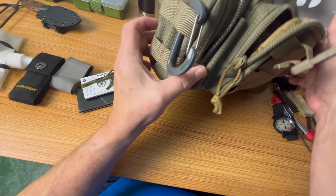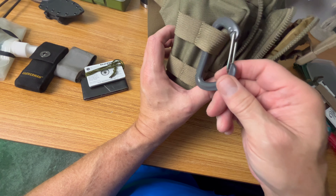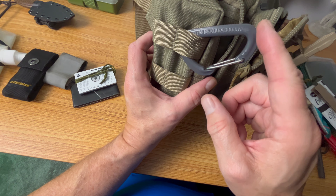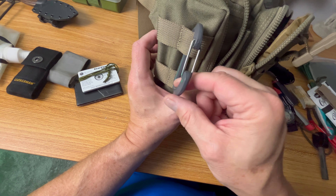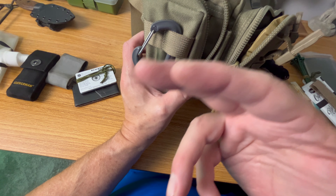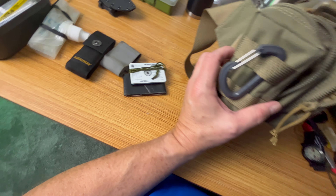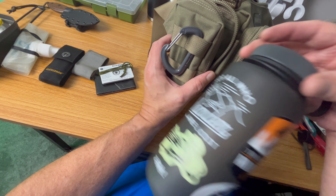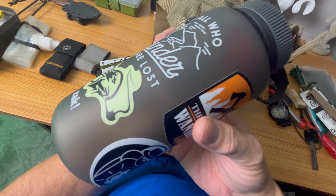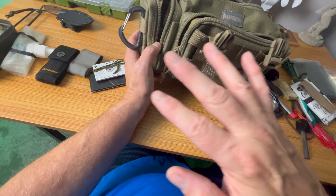The only thing I would add is a metal carabiner with some ability to take weight — not a cheap gas station keychain, but one that can actually handle a little load. That way you can use it for setting up a ridge line on a tarp or hanging gear off your pack. Also, if I want to carry a water bottle, I can just hook it to my bag and as I'm hiking that's what I'm drinking out of, and everything else in the kit is for emergency use.